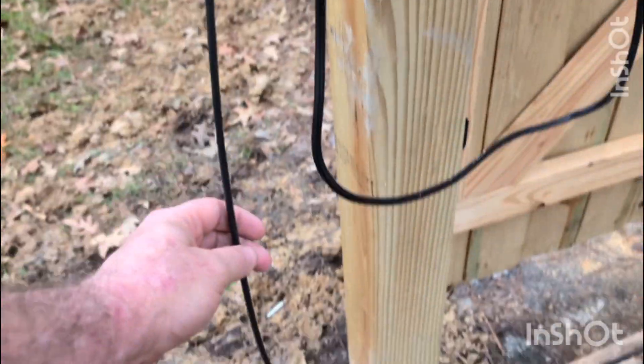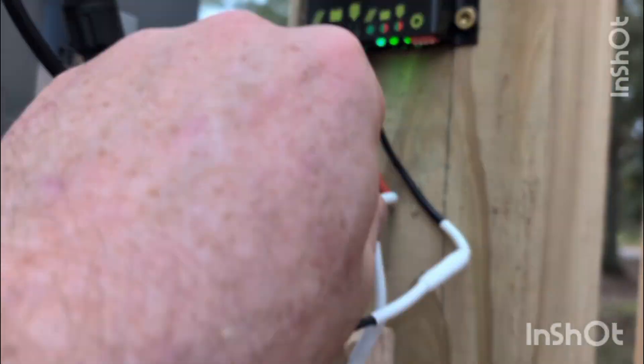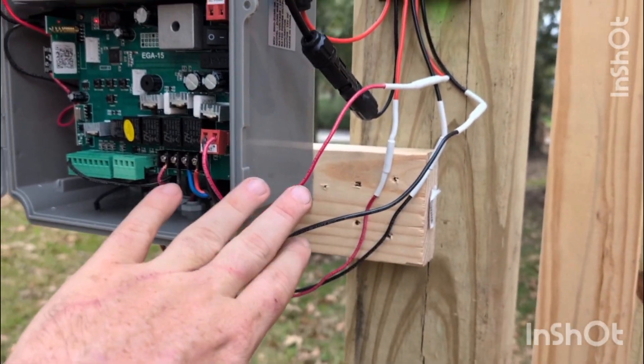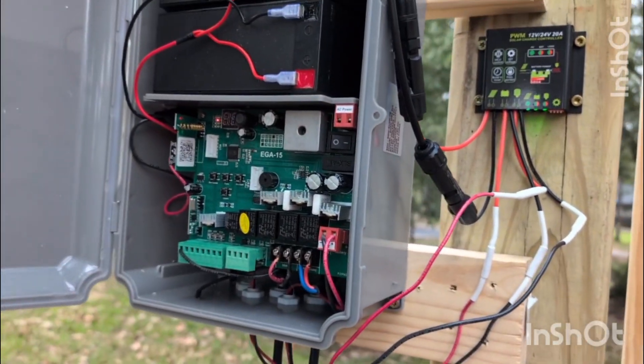The unit comes with a four-foot wire, and then I purchased additional cable on my own — this is about how long you'll need. You'll need to get some extra wire. The included wire is 16 gauge; I used 14 gauge, which is perfectly fine to use with a 16-gauge system.